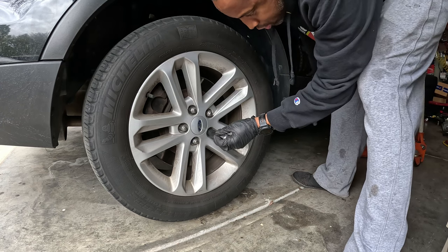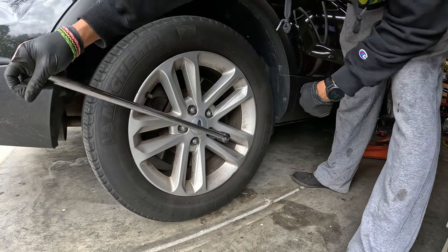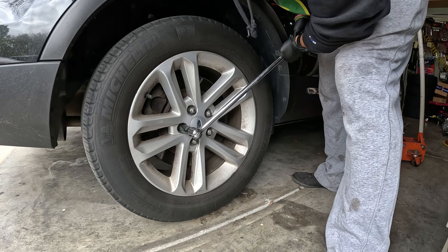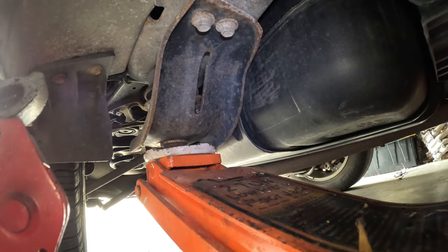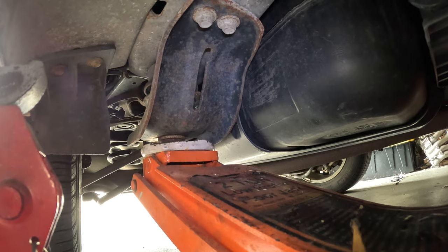Now we're moving to the rears. I'm gonna loosen the rear lug nuts before I lift it — even though with the parking brake on you don't necessarily need to do that. Now I'm looking for a good spot to jack it up so that I can put the jack stand, and I'm gonna use that spot right there.